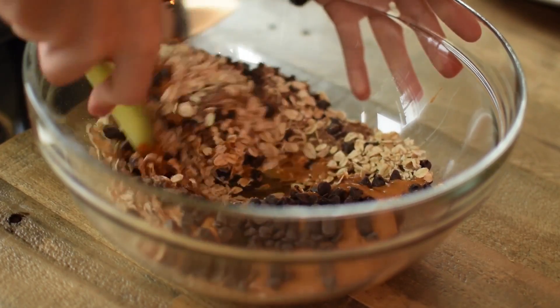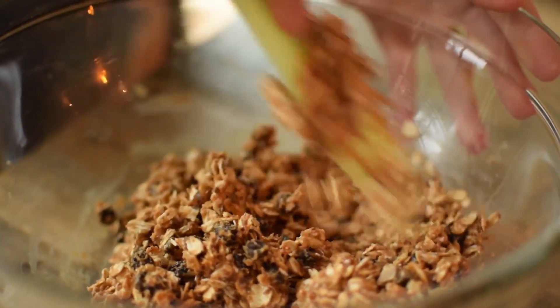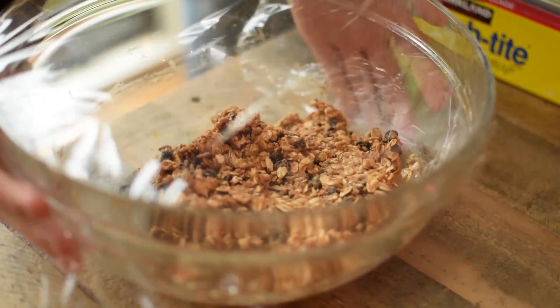All you've got to do now is mix it together. It's going to be really thick, so it's going to take a little bit of arm work, but just make sure everything is combined. And then we're just going to pop this into the fridge for 10 minutes to harden up a bit, and then we'll roll them into our balls.